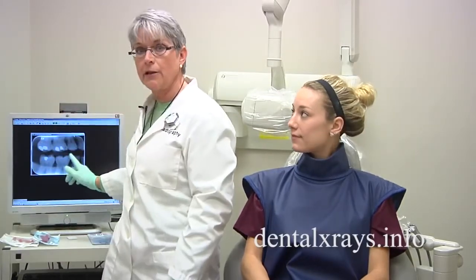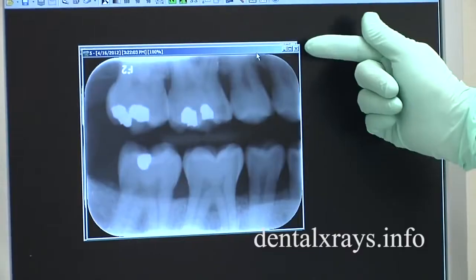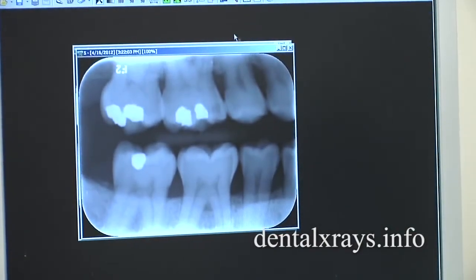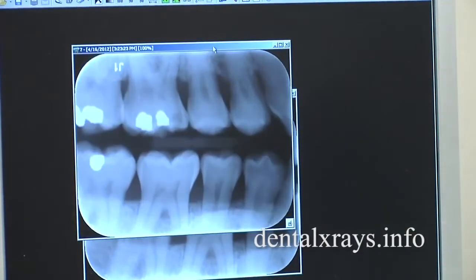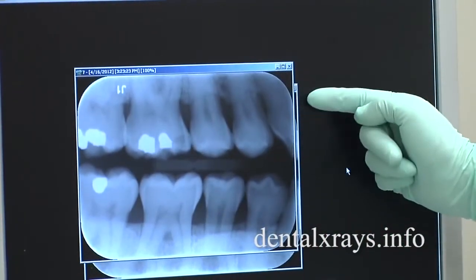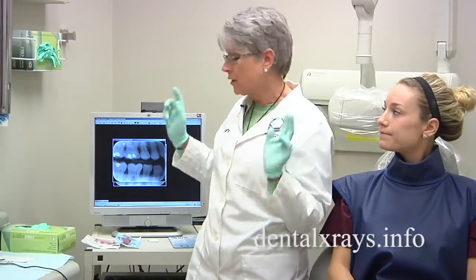When you first take it and you don't do the cross arch, this is often what you'll get — you don't get even the mesial of the first premolar or the distal of the canine. However, when you do the cross arch, you see that you can include the distal of the canine.